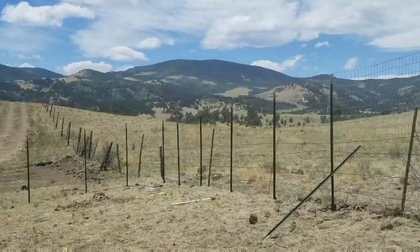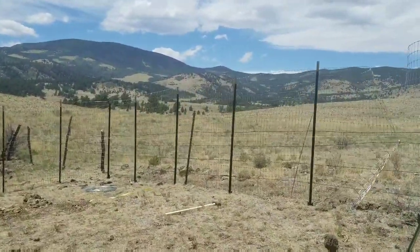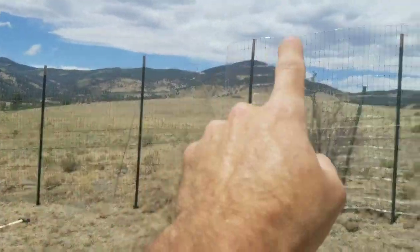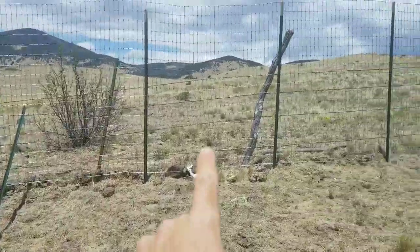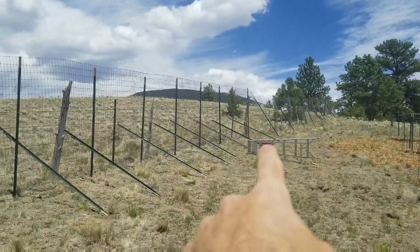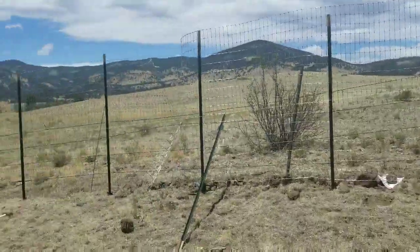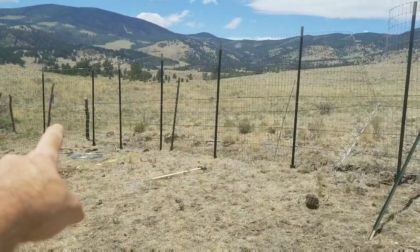All right homesteader family, I'm here working on the fence and I just made a lot of progress. I went ahead, took the string line, and got all these t-posts put in like I was showing in the previous video. You can see all the slanted t-posts — I got all the t-posts pounded in all the way halfway up there.